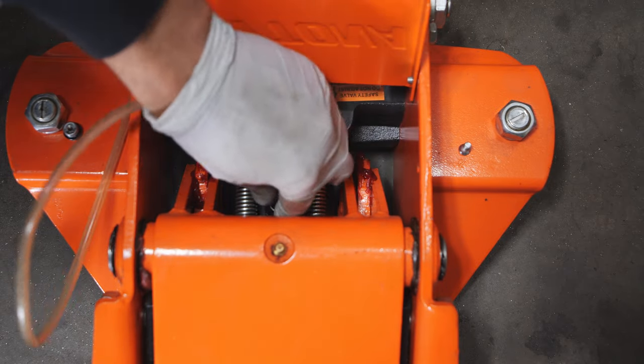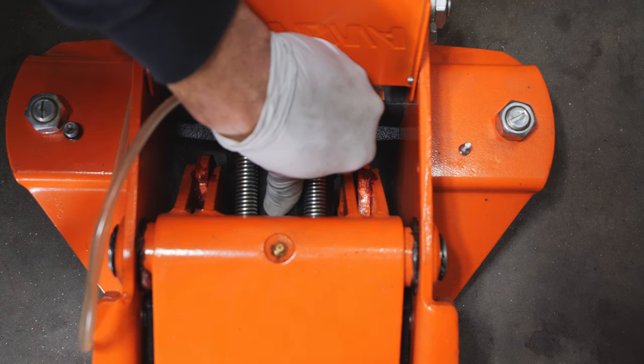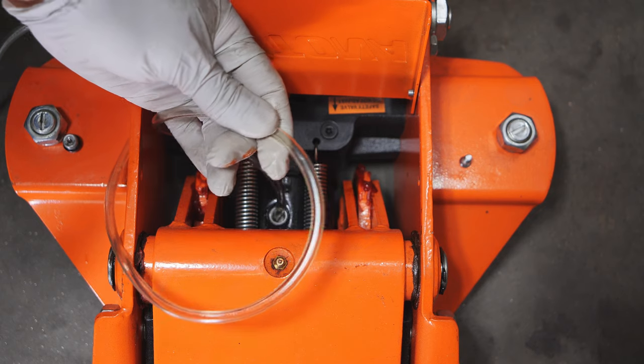You can even put your thumb over the fill hole just like that to create an airtight seal to get all of that jack oil out of the hydraulic cylinder. You can see it's still pulling but there's nothing left.